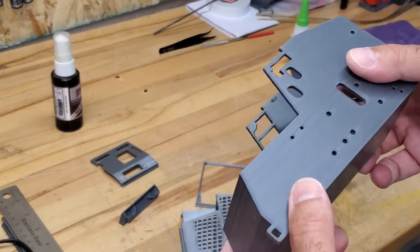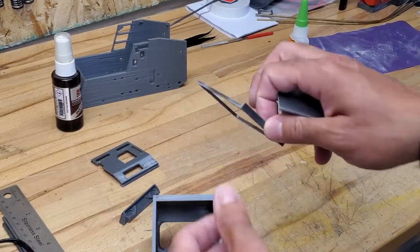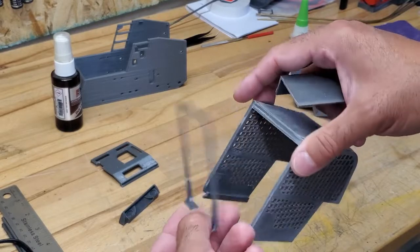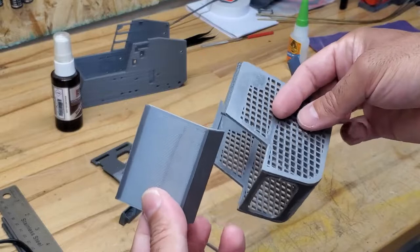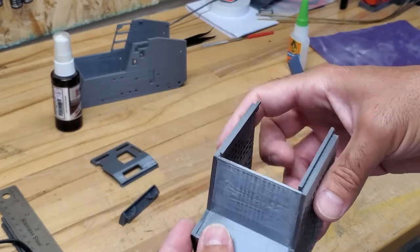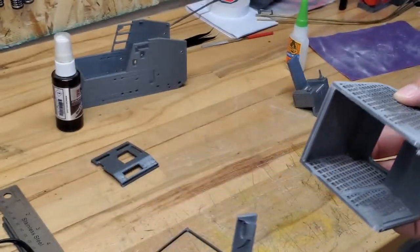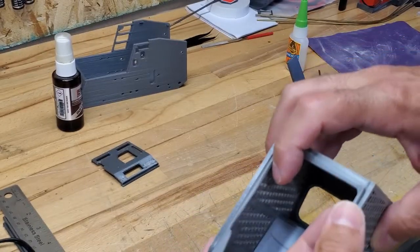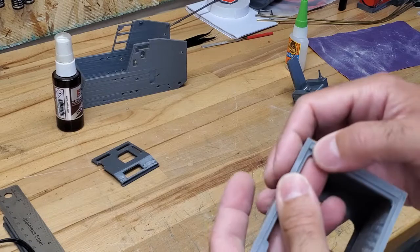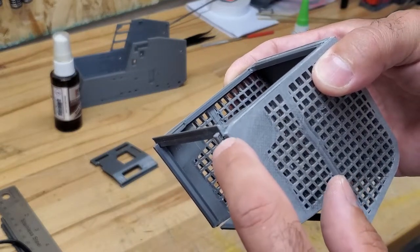Make sure you have a nice smooth base to 3D print on. The next couple of pieces to be glued are the front door opening — that goes in like this — and in the back there's a back plate that goes right inside here. You will glue that as well. Once this front piece is on and in place, make sure it's nice and flush. When gluing, there's a notch inside and that's where this rests against.